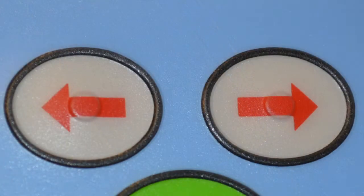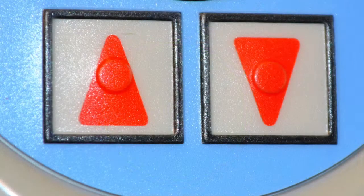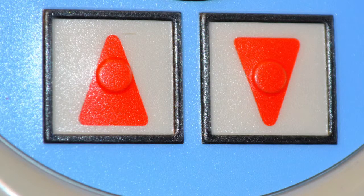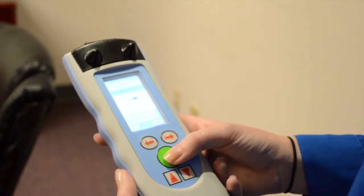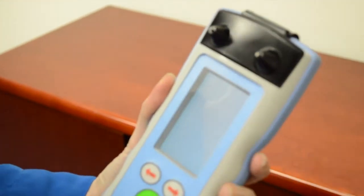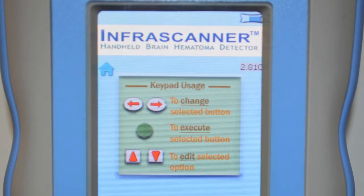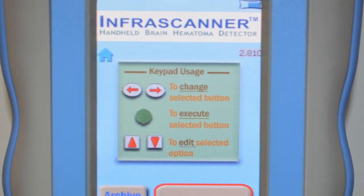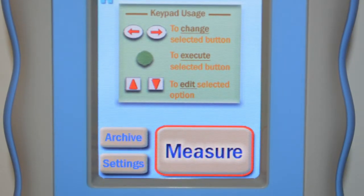The top left and right arrow keys navigate you through the InfraScanner screen menus. The center round green button is used to select or execute a task. The two up/down arrow keys are used to edit a task — for example, when navigating back to a measurement point to re-scan or navigating through the archive screen. When you power on, the first screen is the home screen, showing the battery indicator icon in the top right, a keypad usage diagram in the middle, and measure, archive, and settings choices at the bottom.